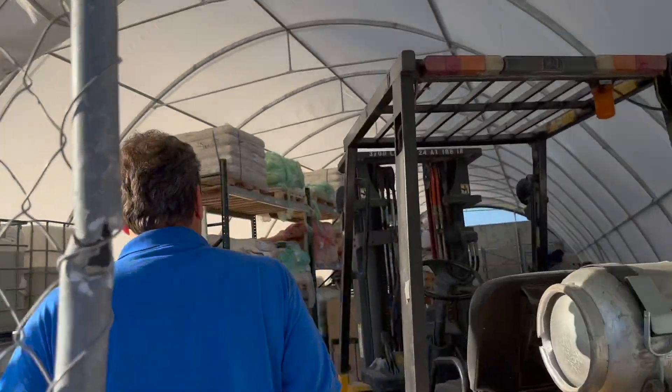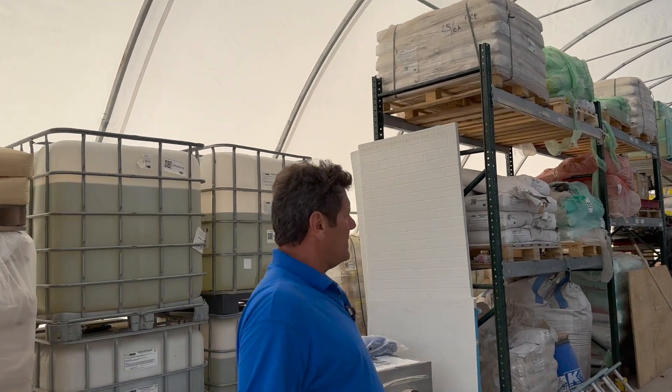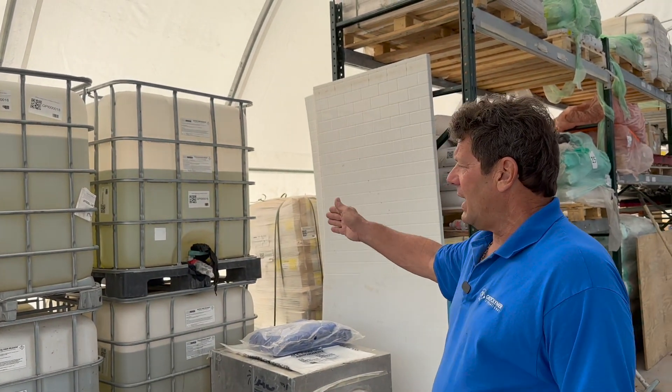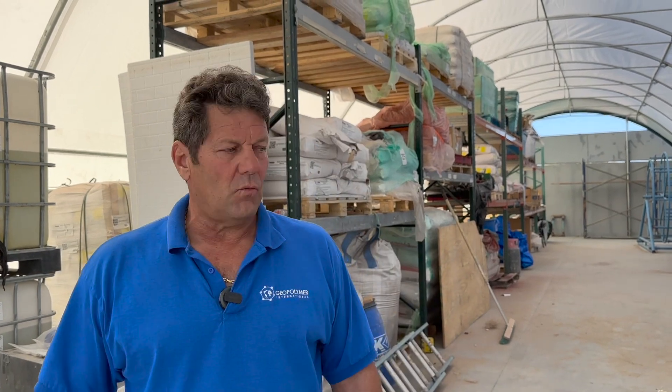It just gets all your stuff out of the weather. This is a godsend — it was nice to have somewhere to put all our stuff instead of paying $10,000 a month. So this actually paid for itself within two months. Over here are our silicates that we mix with our reactive minerals to make geopolymer, and then of course sand.